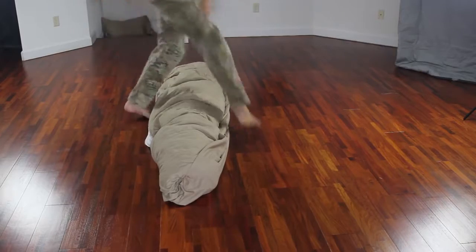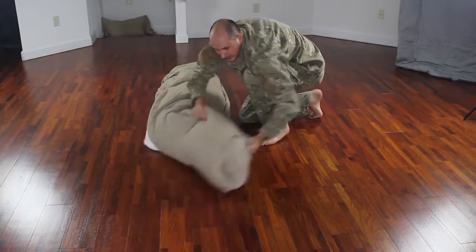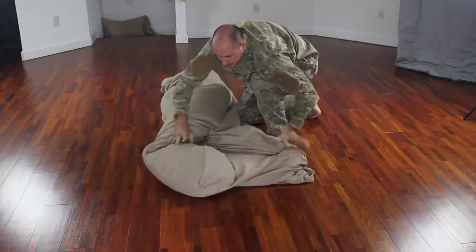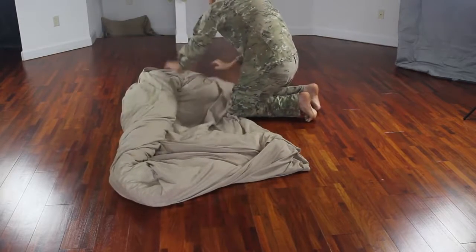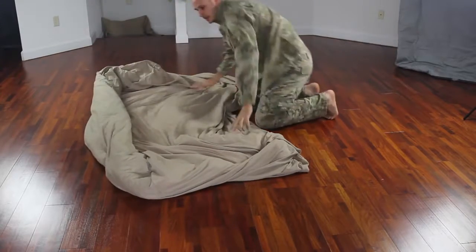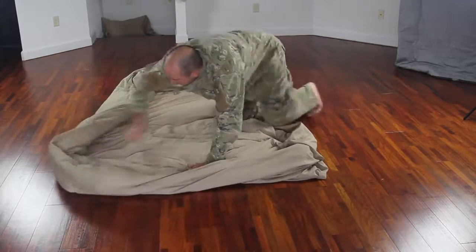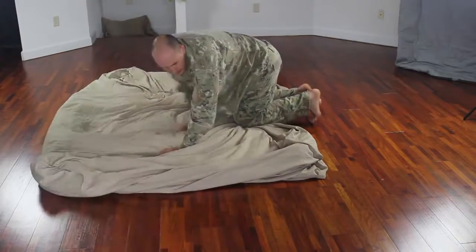Now what we're gonna do is either flip it upside down or go on the other side and start to unroll it, just like that — from one side and the other, all the way out.